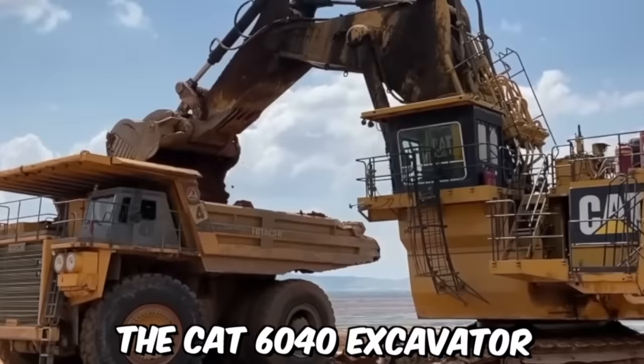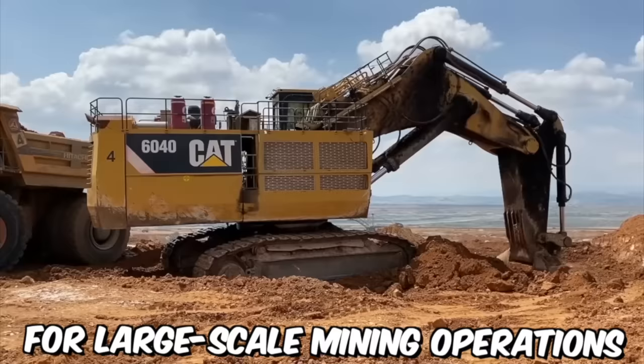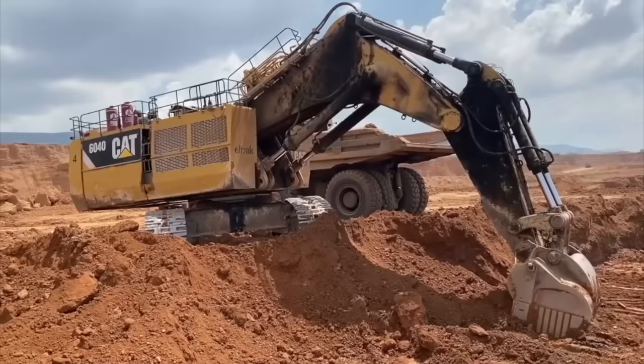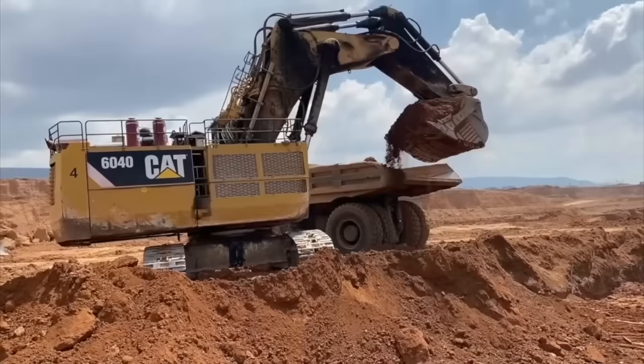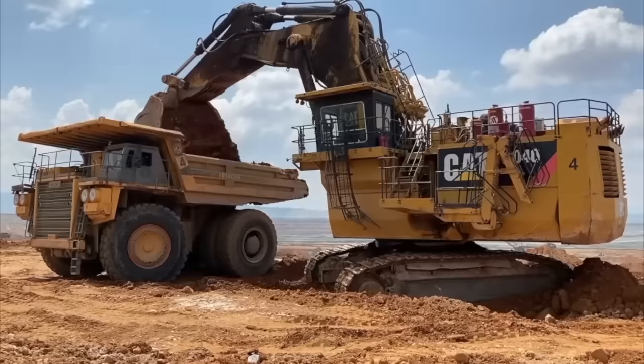The CAT 6040 Excavator is specifically designed for large-scale mining operations and heavy-duty excavation projects. With a weight of approximately 1,400 tons, this excavator is one of the largest hydraulic excavators in the world. It features a high-capacity bucket that can hold up to 34 cubic meters of material and a powerful hydraulic system that allows the operator to move large amounts of earth and rock quickly and efficiently.